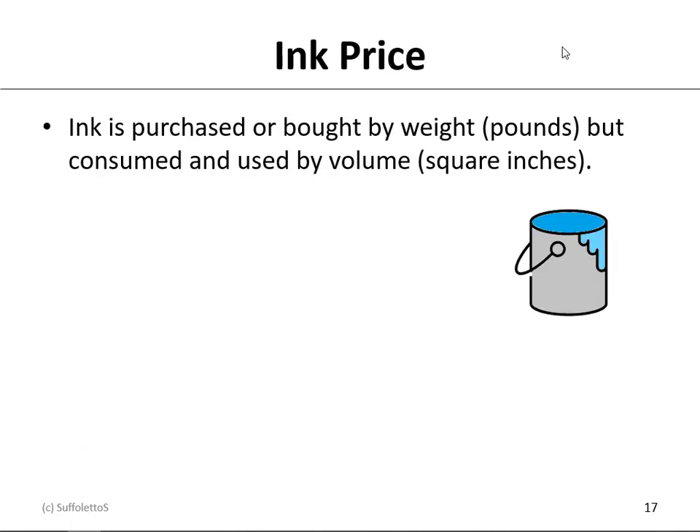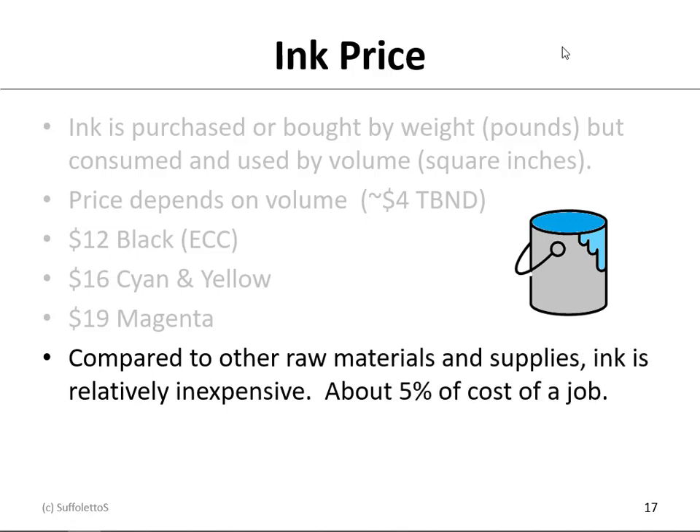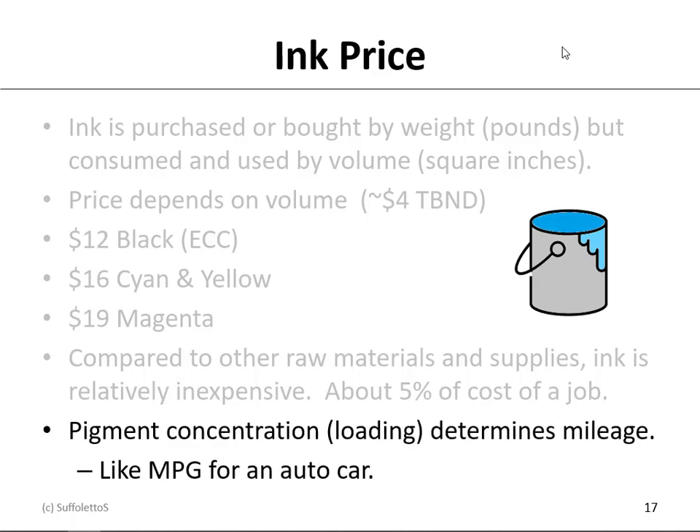Ink is purchased and bought by weight — pounds typically — but it's consumed and used by volume, the number of square inches it will cover. At Erie Community College, we're spending about $12 for black, $16 for cyan and yellow, and $19 for magenta. When I was working at the Buffalo News Direct, the Sheet-Fed Division, we were paying about $4 a pound for process color inks. Compared to other raw materials like paper, blankets, and rollers, ink is relatively inexpensive — it's only about 5% the cost of a job. Pigment concentration, whether you have a lot or a little, is the strength — we often call that loading — and it determines the ink mileage. Think of ink mileage like miles per gallon on a car.